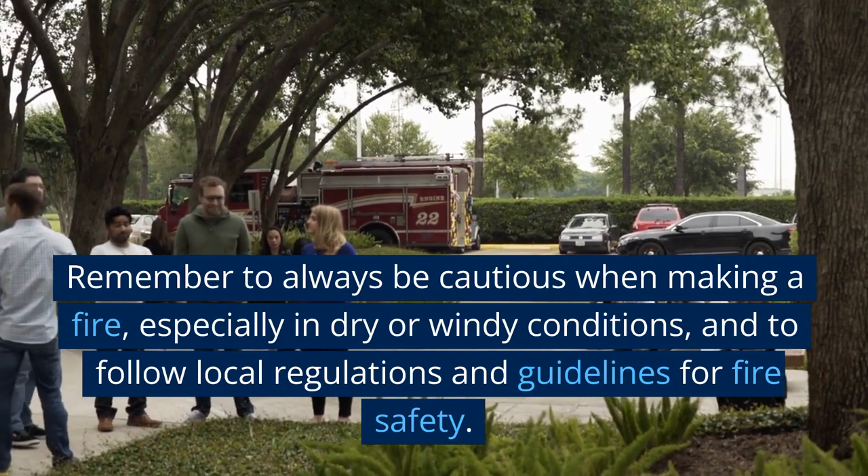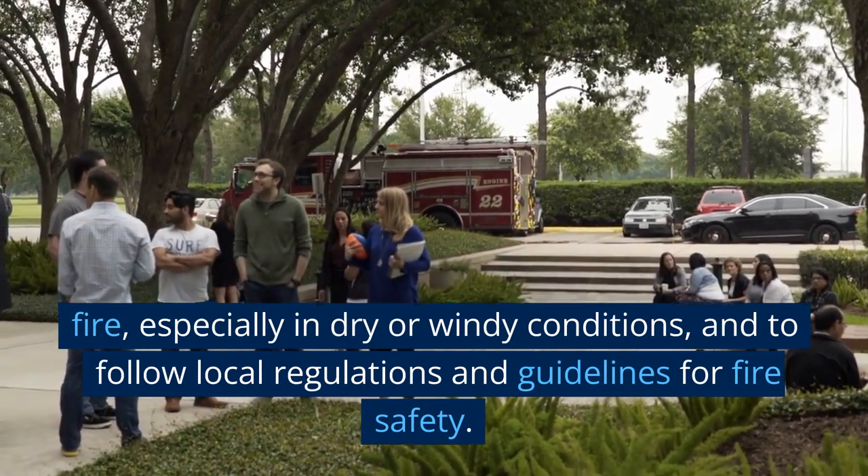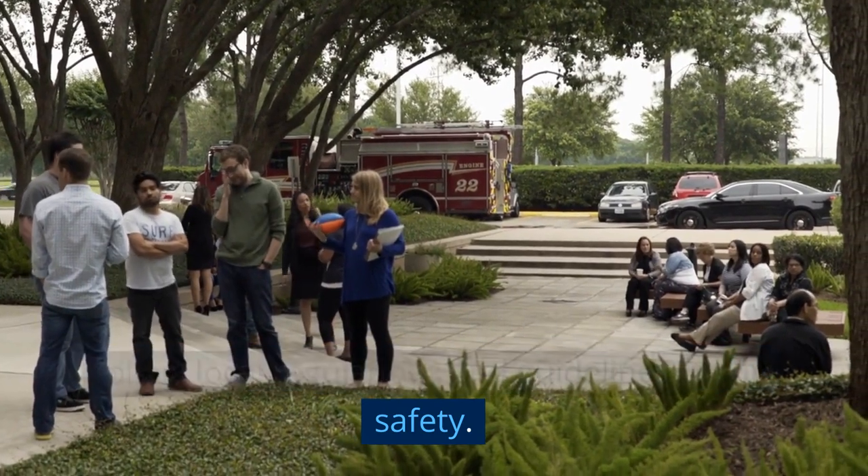Remember to always be cautious when making a fire, especially in dry or windy conditions, and to follow local regulations and guidelines for fire safety.